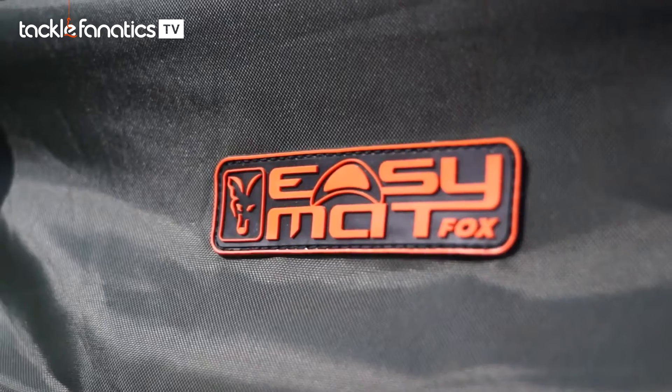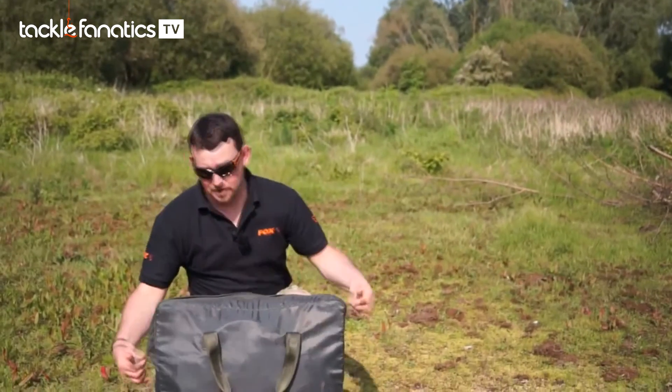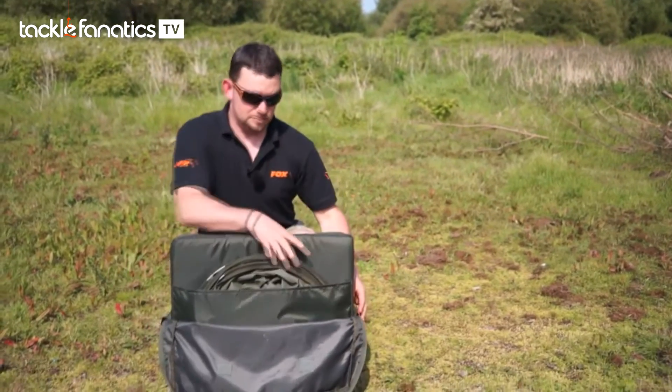We've got another new product to the Fox stable — a new mat called the EZ-MAT. The mat comes in its own lightweight protected carry bag; just get it out.